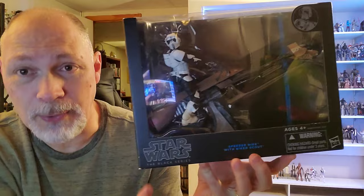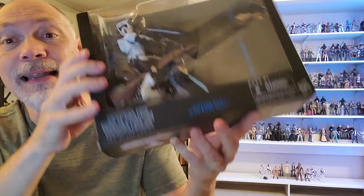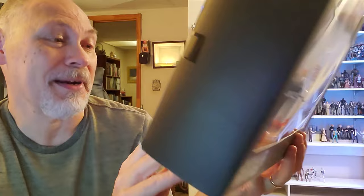The speeder bike and Biker Scout comes in this big old Blue Line box — large window, Star Wars the Black Series speeder bike and Biker Scout. The front window wraps around the top, which is kind of cool. There's nothing on either side except an old price tag, and on the bottom you have the barcode, some small print, and some rough instructions on how to use the stand. The back of the box has a grayed-out picture of a Biker Scout on a speeder bike, and lots of small print with a bio up top.